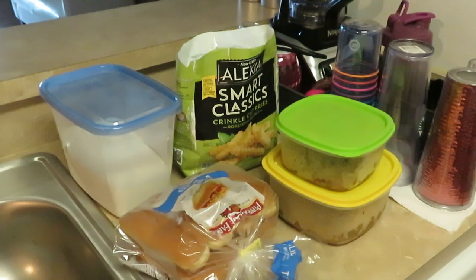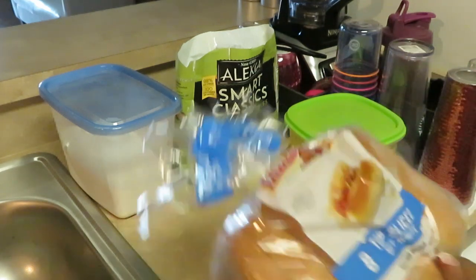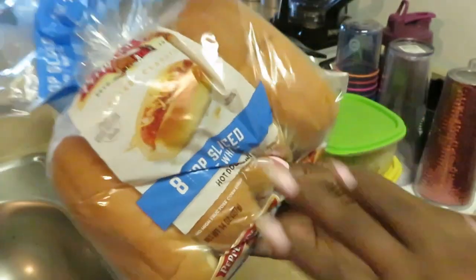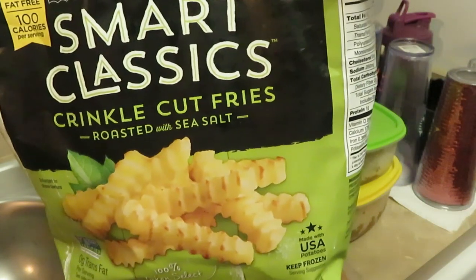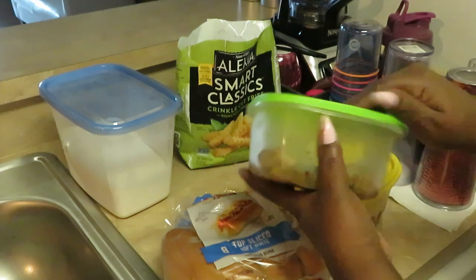Hey guys, it's Erika Misha and today we are doing seafood subs and fries. Let me show you what we have. First off, I have my Pepperidge Farm sub rolls — kind of like hot dog rolls, the kind that's open at the top. And we have some Alexia Smart Classic Crinkle Cut Roasted Sea Salt fries, which I've been loving lately, and our flour back there ready.